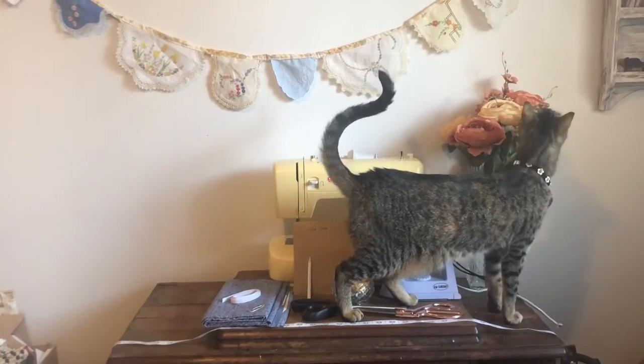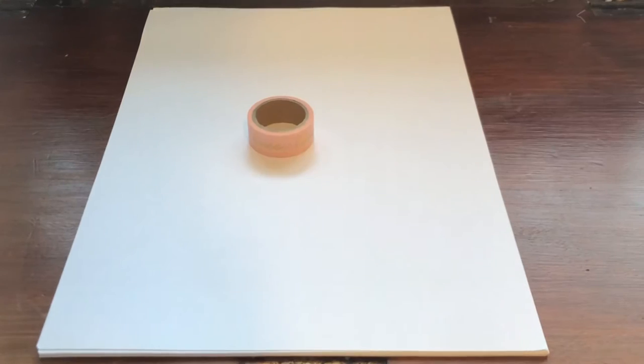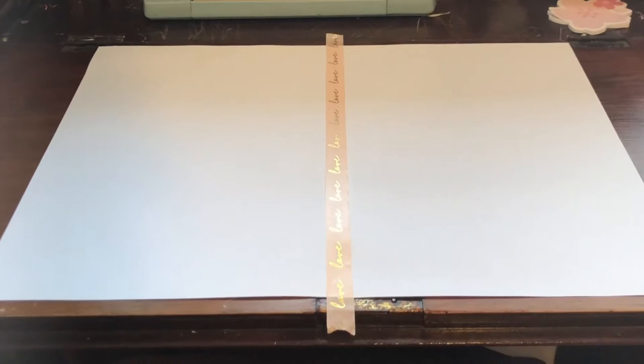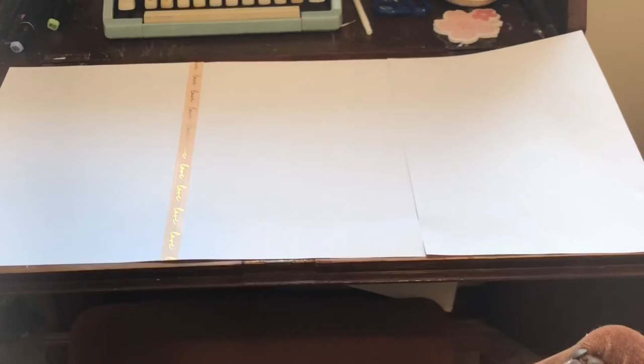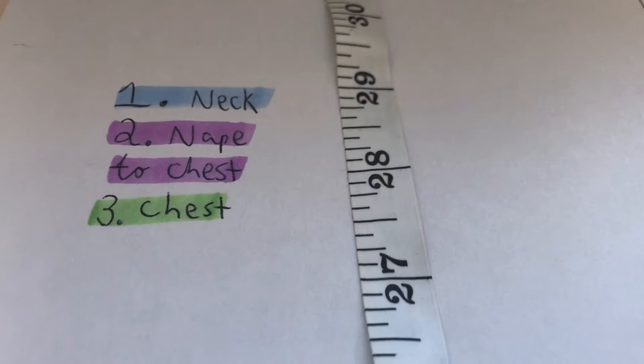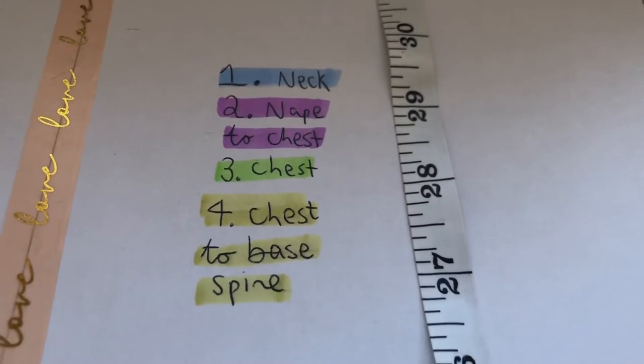Now let's draft the pattern. We'll use printing paper, tape, a ruler, pen, and scissors. For the top we'll use two pieces of paper and for the skirt we'll use three pieces. You'll also want to measure your cat around the neck, nape to chest, around to their chest, then from the chest to the base of the spine.